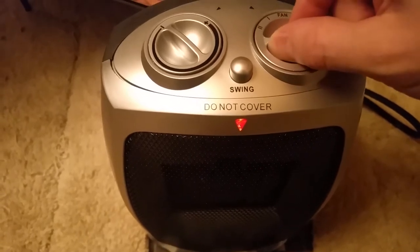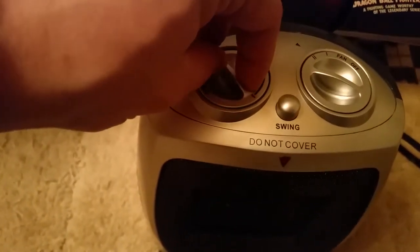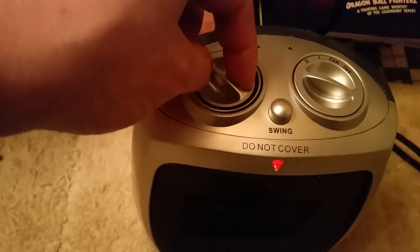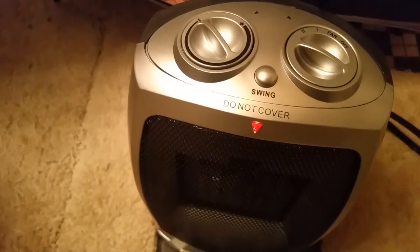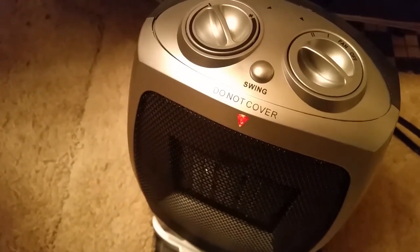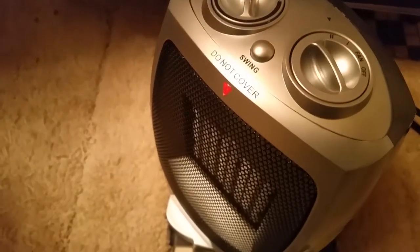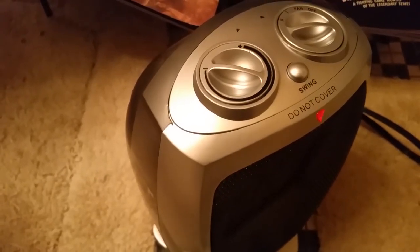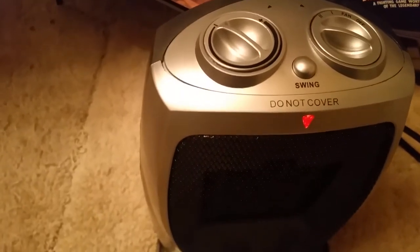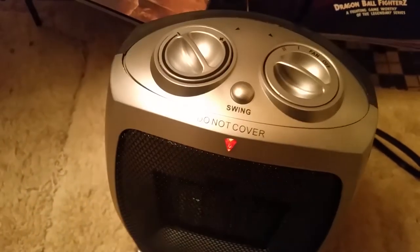It's very subtle, may be hard to hear on camera, but I can hear it. 1500 watts — the thermostat controls a little bit of heat. I'm going to crank this all the way up to see what it does. The oscillation kicks in right there — that's where it swings. It said about 90 degrees of rotation — let's see what we've got. I'm going to let it run while I hop in the shower, and when I get out I'll hit it with the infrared thermometer to see what kind of heat it's putting out.